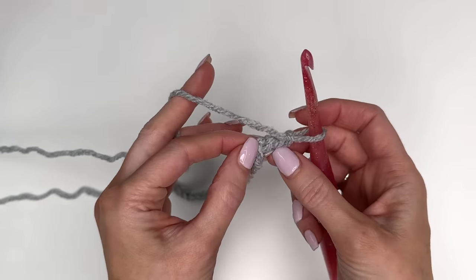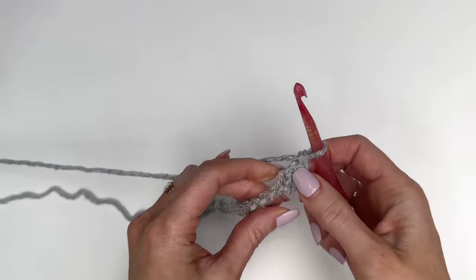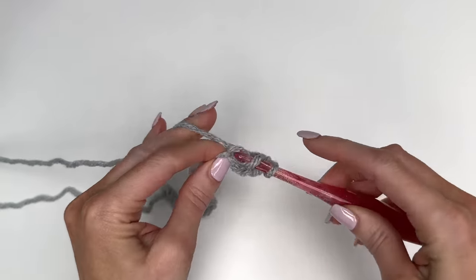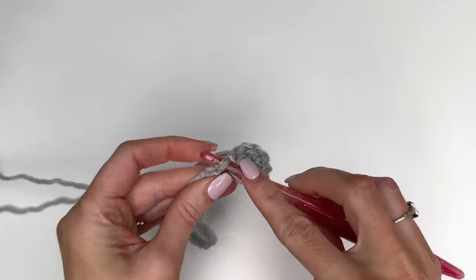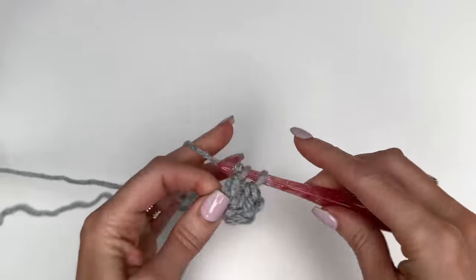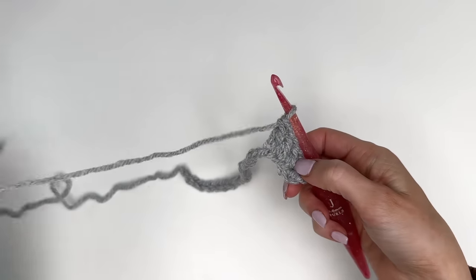You can see that back bump right there. Yarn over, go through, pull up a loop, yarn over, pull through two, yarn over, pull through two. We'll go through the back humps of each chain across. We're working across a total of 17 double crochet stitches, so count as you go — a total of 17.